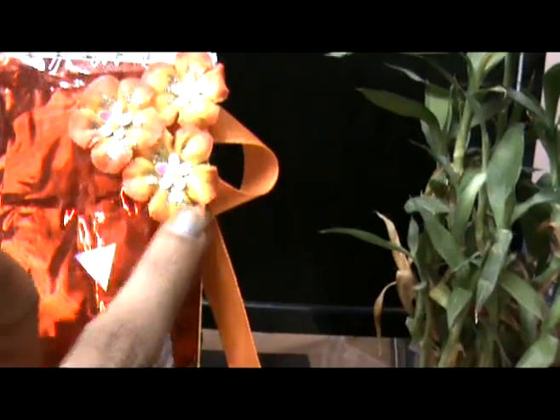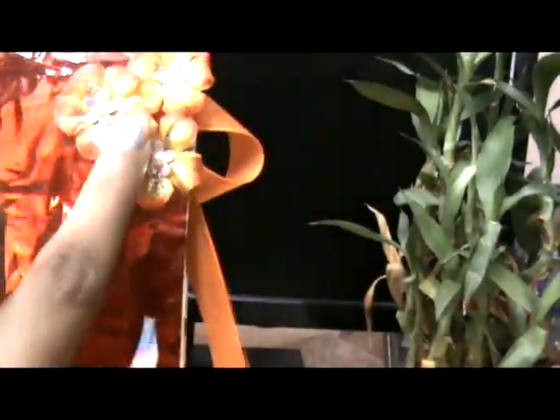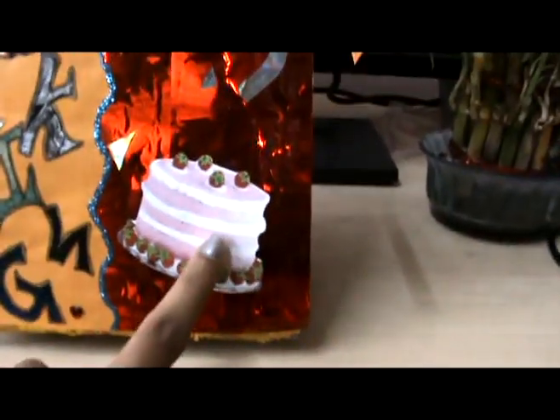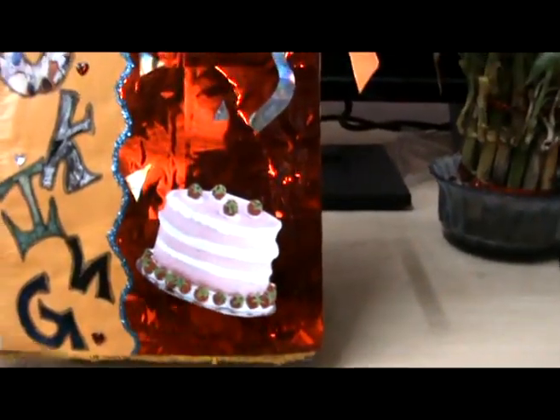This is a cute little flower which I made and I have just stuck some glitters on it. There's a cute little cake thing, attached with double-sided tape.